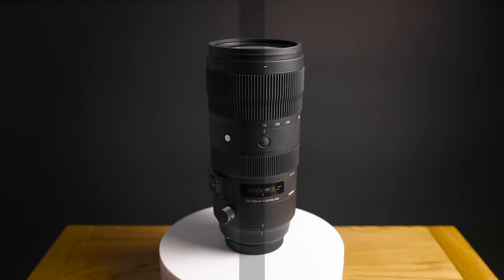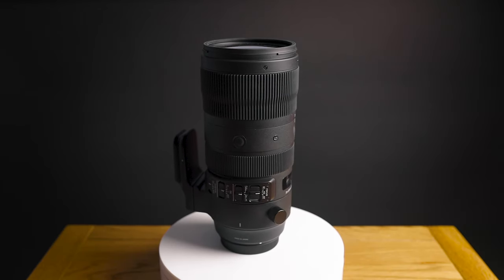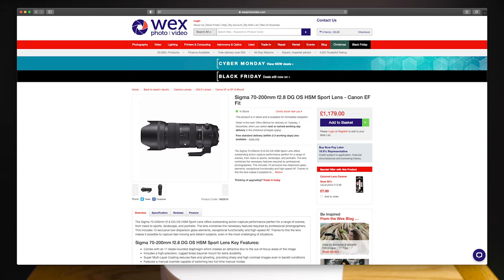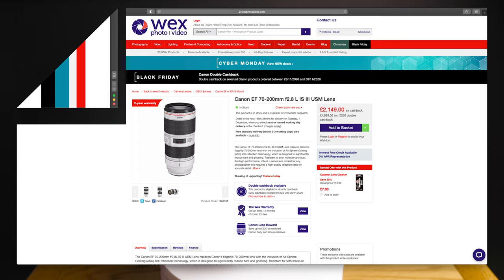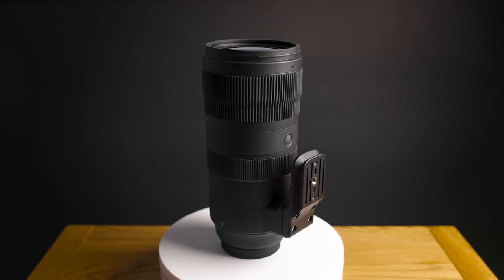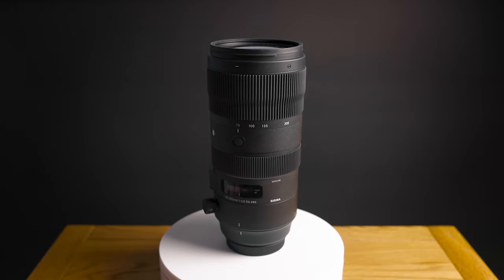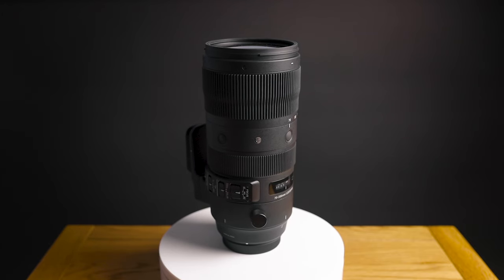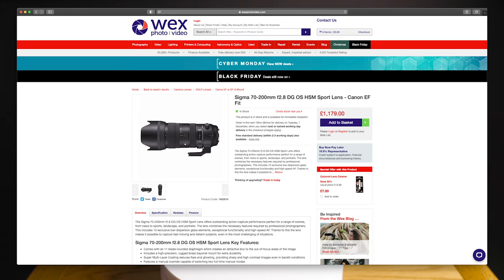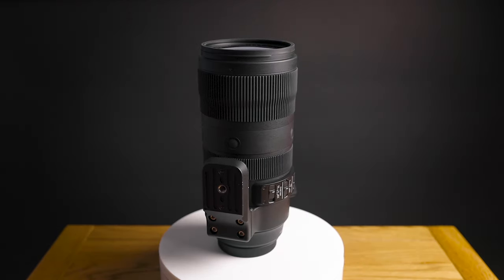Last but most importantly, the price — this is where this lens really shines versus the competition. This lens comes in at just £1,179, compared to the Canon 70-200mm at £2,149, making it almost half the price of the Canon. The Tamron 70-200mm G2 comes in at just £1,249. This is by far one of the cheapest 70-200mm f/2.8 zoom lenses on the market. Although it is heavier, it still has optimum optical performance. If you want a lighter all-rounder, a second-hand Canon might be worth considering, as the Canon brand new is way out of budget for most photographers.